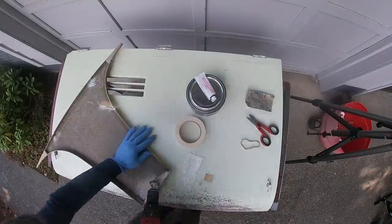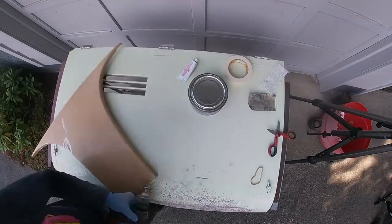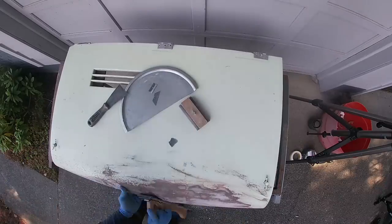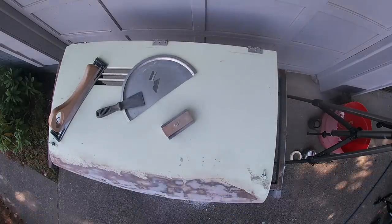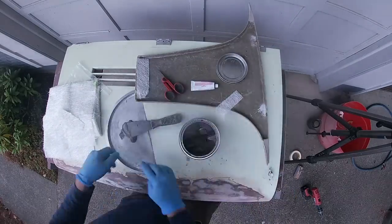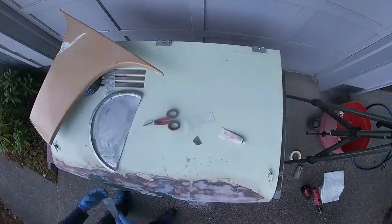It always surprises me how impressed people are when I show them body work I've done. I don't know why folks who are otherwise not afraid to take on projects are pretty impressed by it. We all played with clay as kids, so I don't understand the intimidation. It's just slow-motion sculpting — it's being an artist. There is an artistry to it, but most of us have the innate skill set just from being a kid and playing with mud.